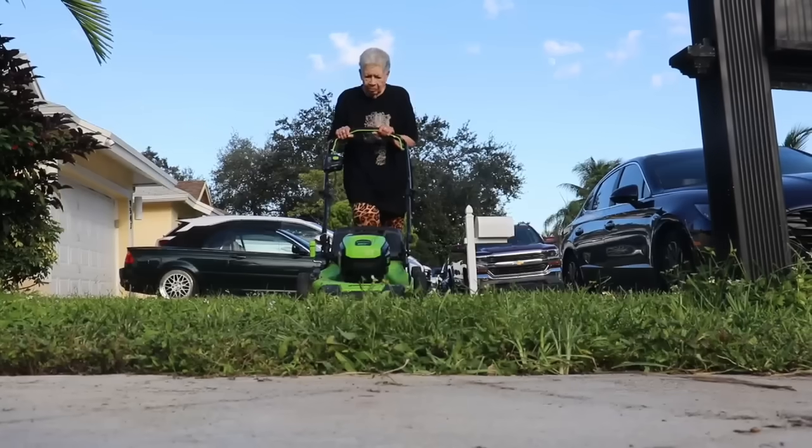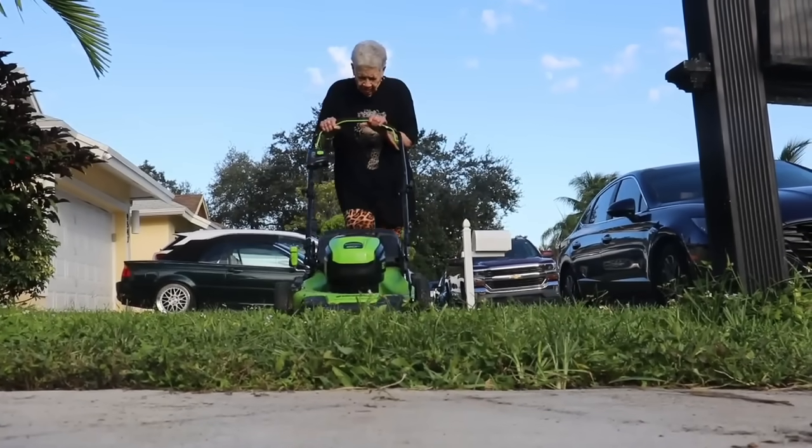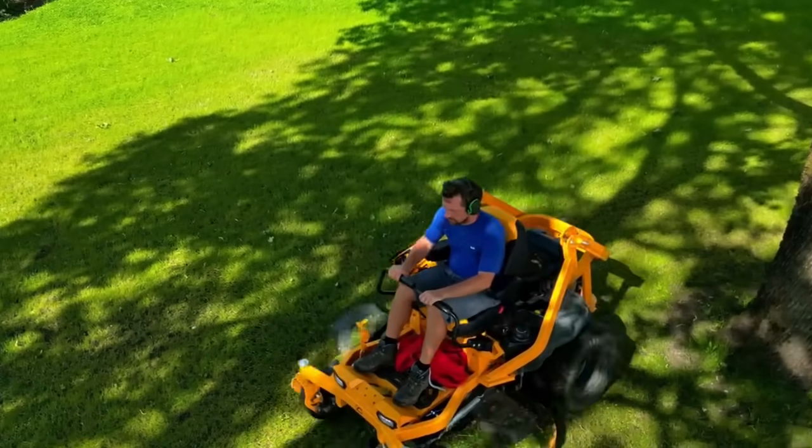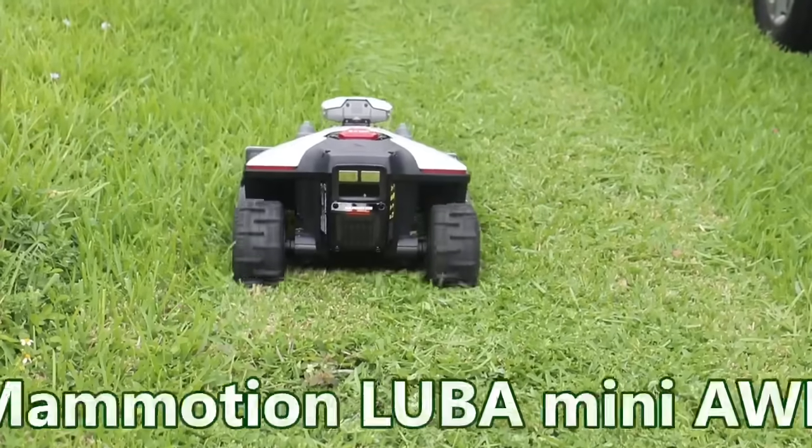I've got a mother who's 85 and she's kind of stubborn — she gets out there with the lawnmower and cuts the grass by hand, sometimes in temperatures as high as 100 degrees. I wanted her to hire a landscaper, but she doesn't listen to me. Well, I think I outfoxed her, because I'm bringing her a robotic lawnmower.